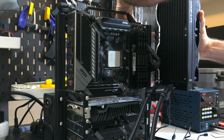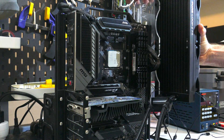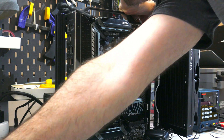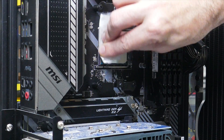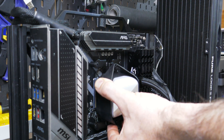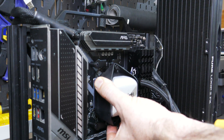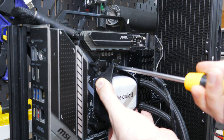Next up is installing the fans and radiator onto the chassis. I recommend installing the radiator along the top of the case with the fans on top, oriented as exhaust. If you want to install the radiator at the front of the case, install it with the tubing at the bottom — because of where the pump is located, this is certainly recommended if not a requirement for this AIO. Once the radiator and motherboard are installed, clean off the CPU with isopropyl alcohol, apply thermal compound to the CPU's IHS, remove the sticker from the cold plate, place the block cold plate down onto the CPU, align the screw holes to the threads on the mounting bars, and screw in the two screws.